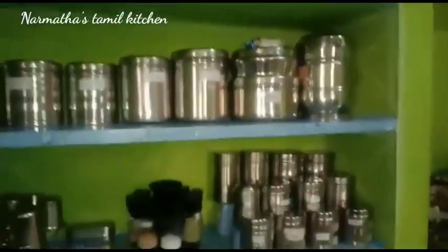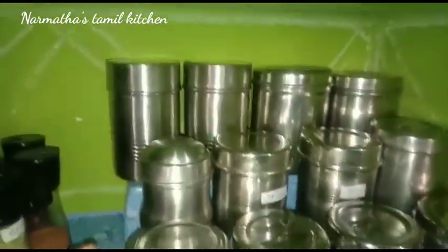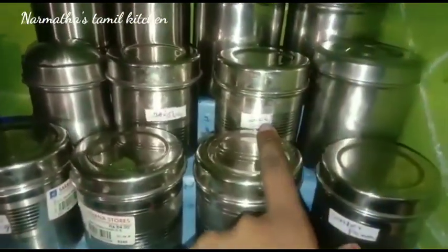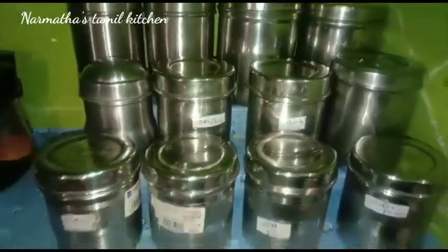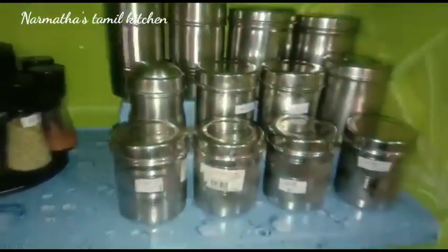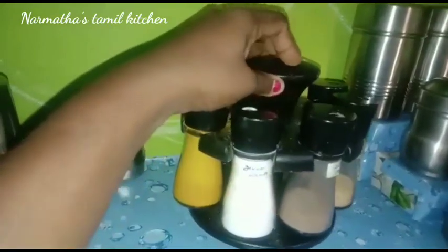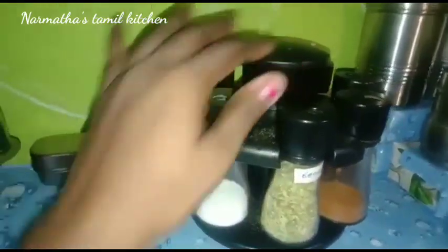The third shelf has masala items. I will add some milk, salt, pepper, and spices on the third shelf.